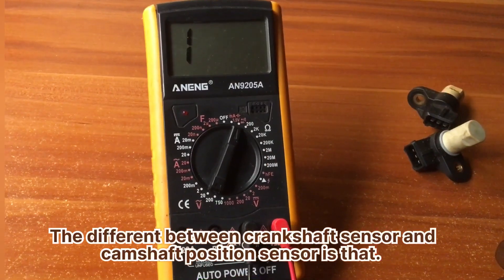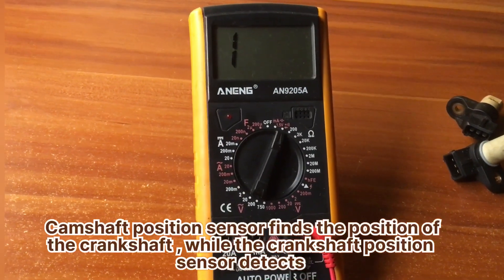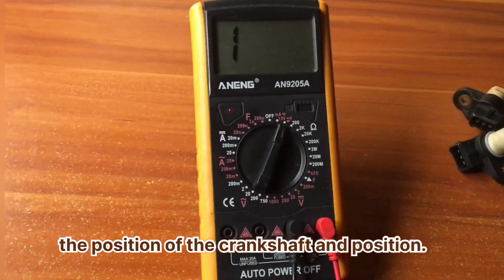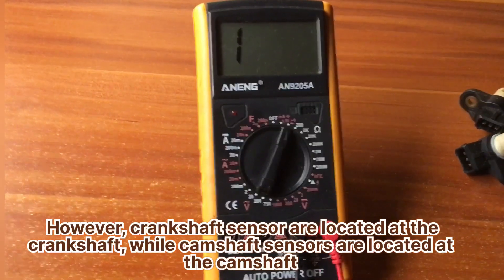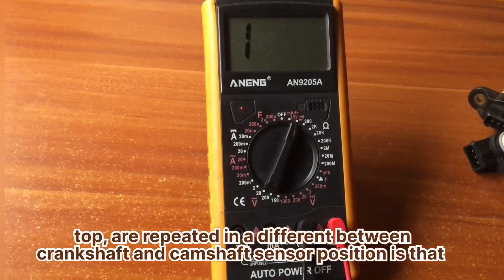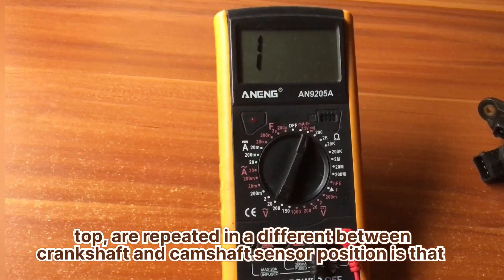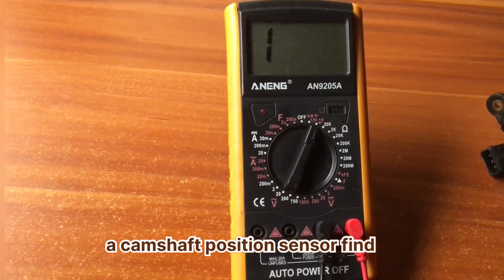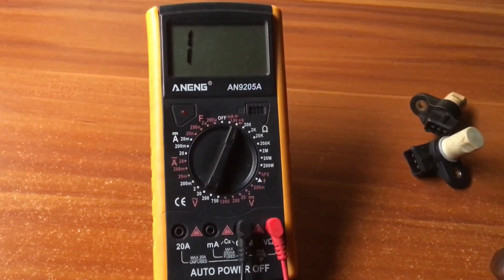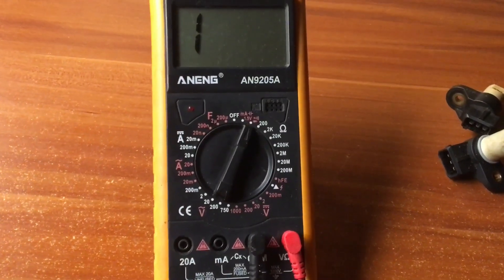The difference between the camshaft position sensor and the crankshaft position sensor is this: the camshaft position sensor finds the position of the camshaft, while the crankshaft position sensor detects the position of the crankshaft and piston. The camshaft sensors are located at the camshaft, while the crankshaft sensors are located at the crankshaft.